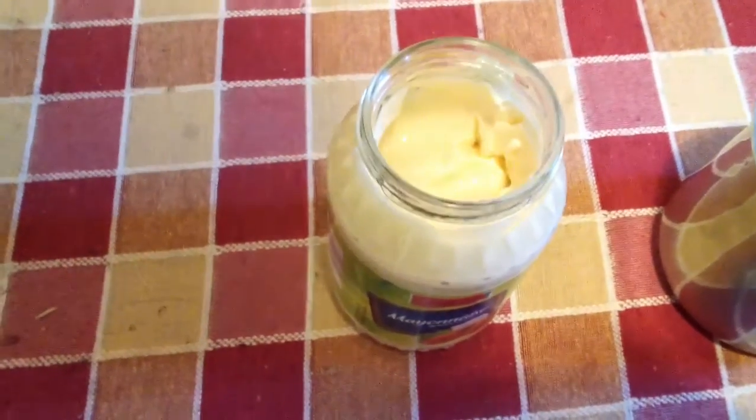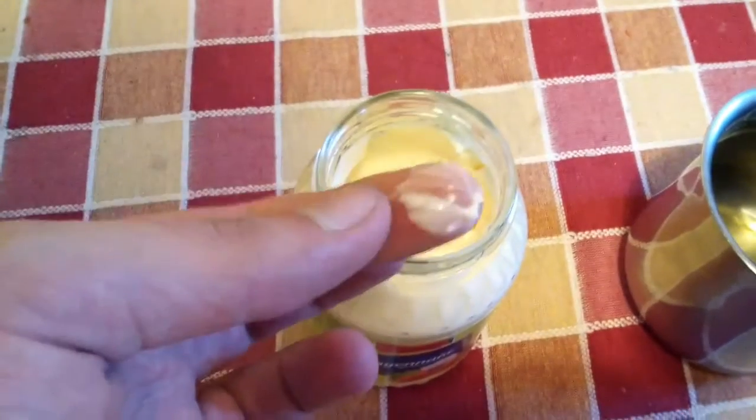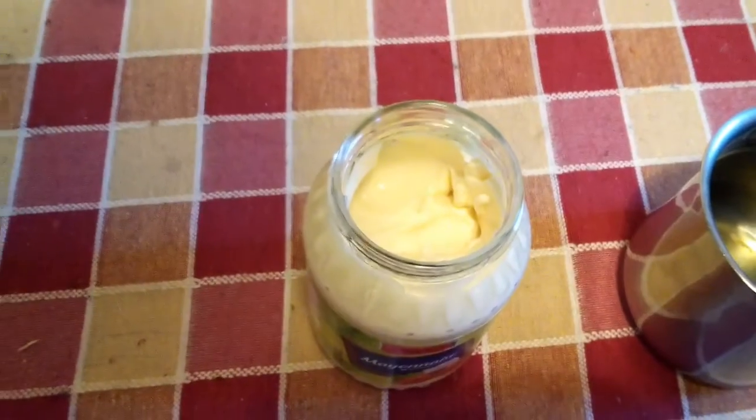This will work with any mayonnaise, but mine is freshly opened. It is just the cheap type which has rapeseed oil, which is unhealthy and tastes really bad.